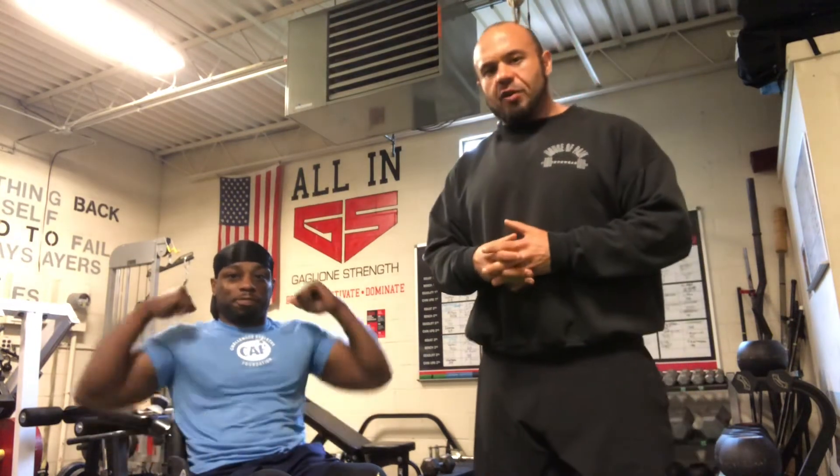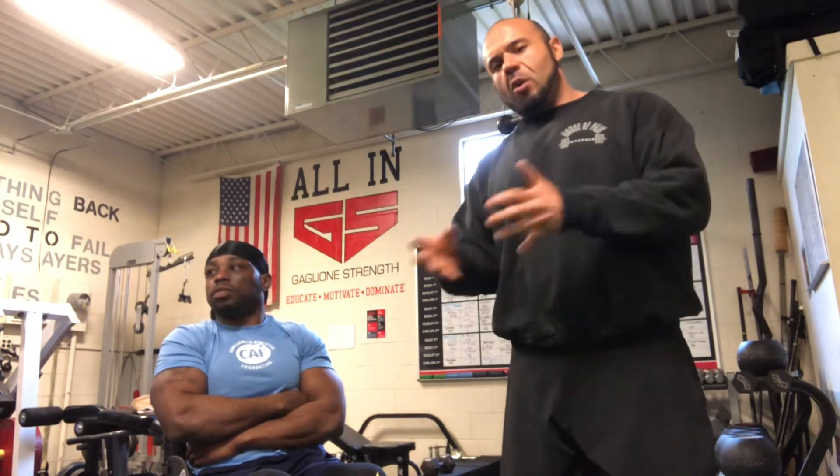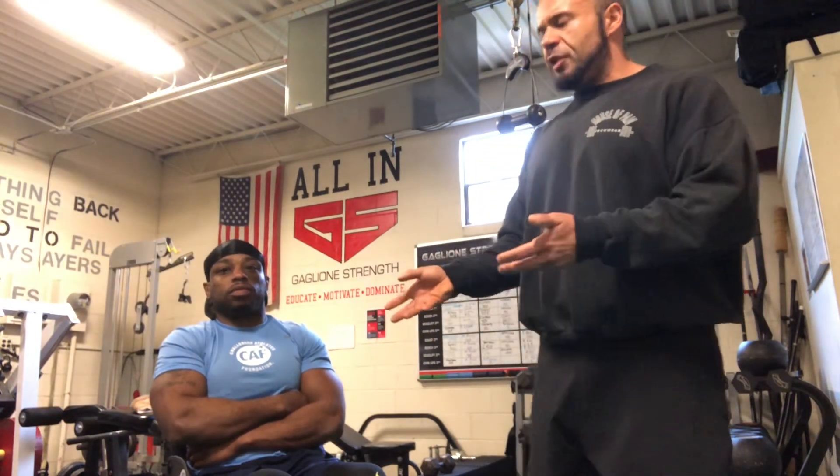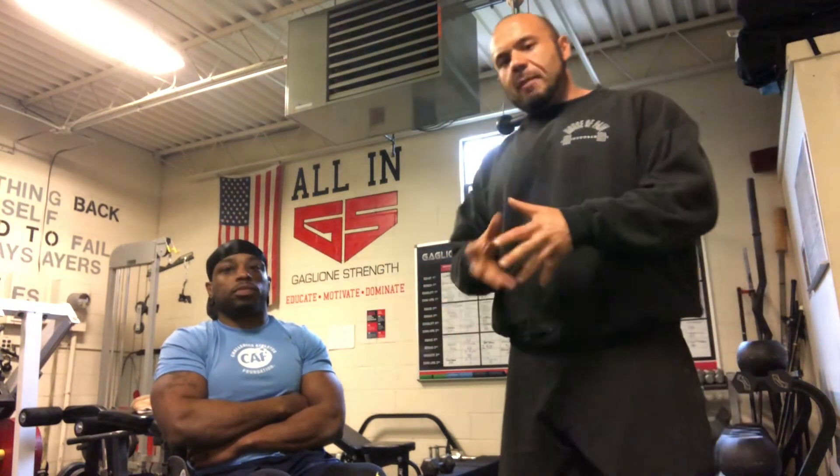That's how we approach core training for any athlete. Depending on your limitations or current situation, ask yourself: what range of motion do you have, what can you own in that range, and what can you tolerate? None of these movements should cause joint pain — we want to eliminate joint pain and get the most muscle participation and activation possible. Thank you for watching. Let us know if this helped you or if you have any questions on implementing this in your training. Until next time, stay strong.